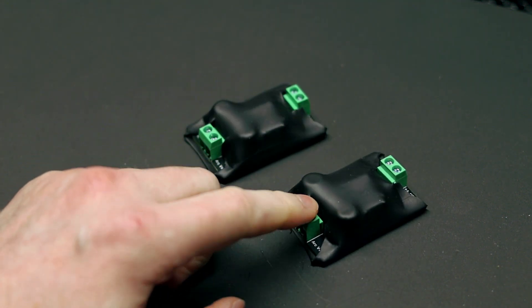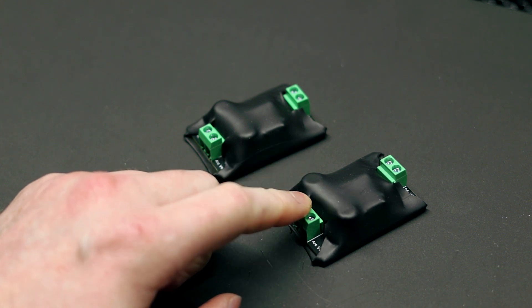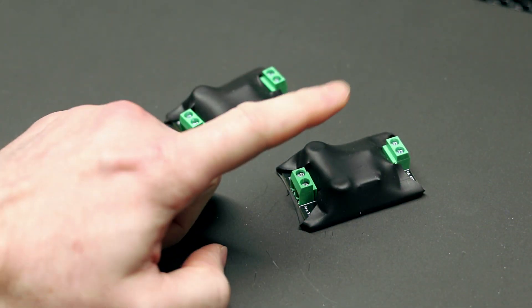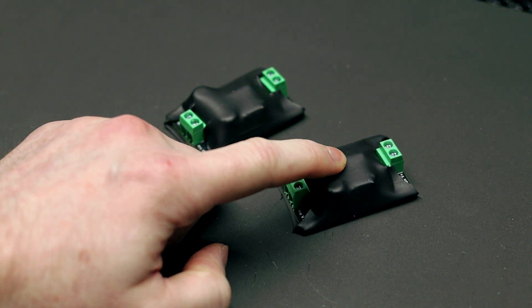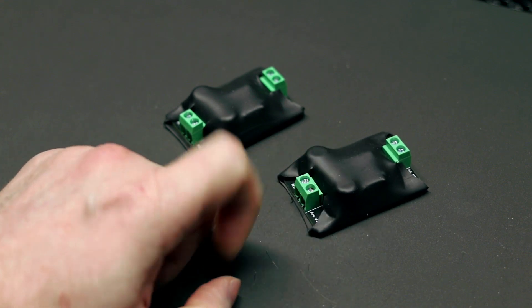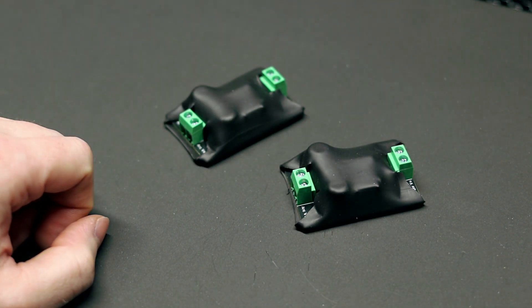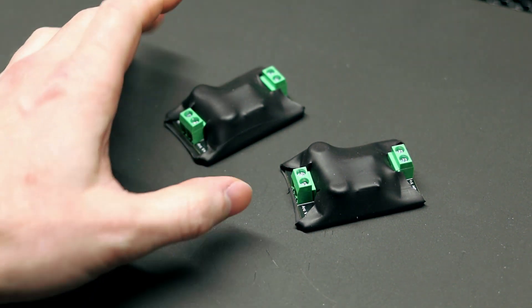I'll also note that this is not just for the ArcDroid — this should work with any CNC plasma system where you need a divided voltage. And if you need one of these with a different divided voltage rating, send me a message and I can set this board up to work with anything, whether it's 16 to 1, 20 to 1, any of those.